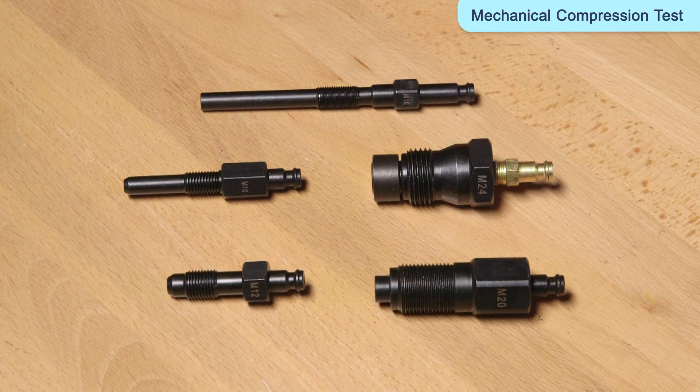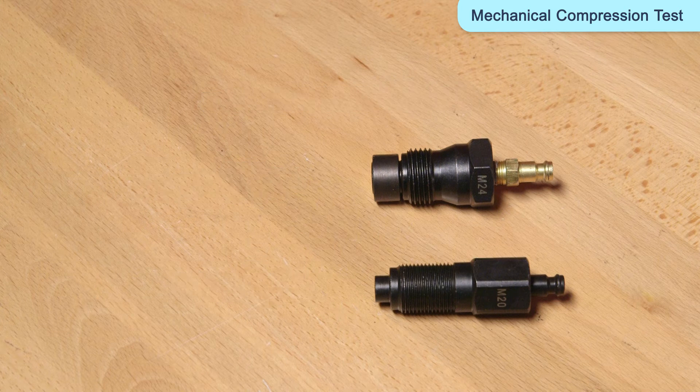There are two ways to conduct this test. One way requires the glow plugs to be removed and the compression test adapter fitted. The other is by removal of the fuel injector. Consult the manufacturer's procedure as to which is required.